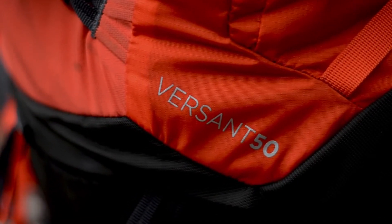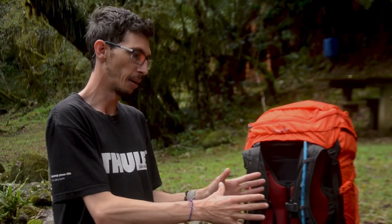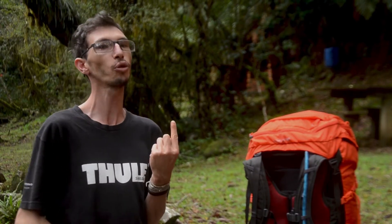Na minha opinião, quando a gente tem uma mochila Thule Versant, ou qualquer outra Thule, a gente pode adaptar os acessórios para essa mochila e usá-la para vários fins. A gente pode usar para trilhas, escalada, fotografar. Enfim, há uma infinidade de opções que a gente tem em um único produto.